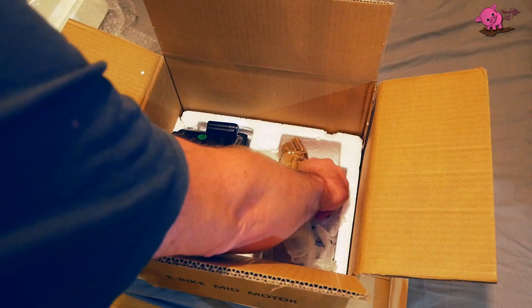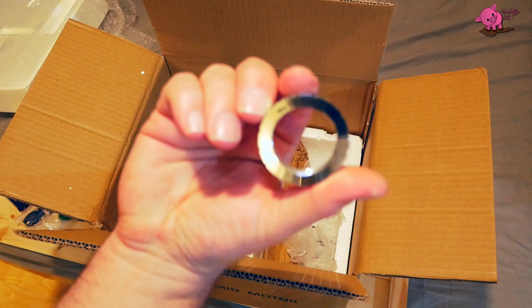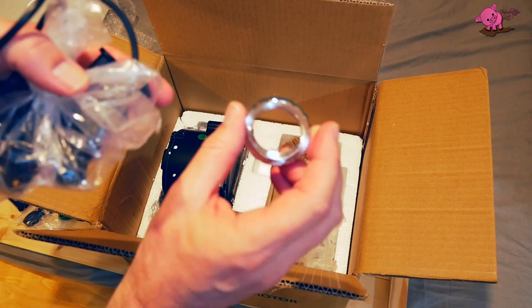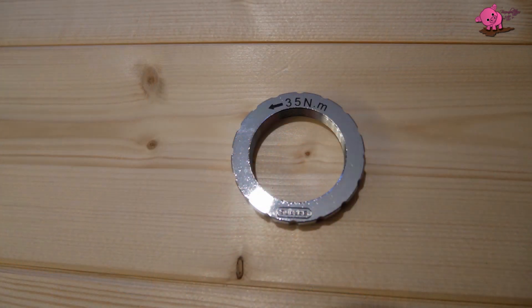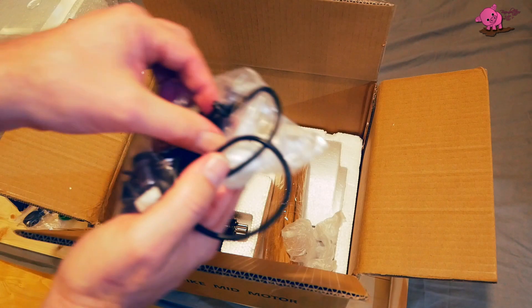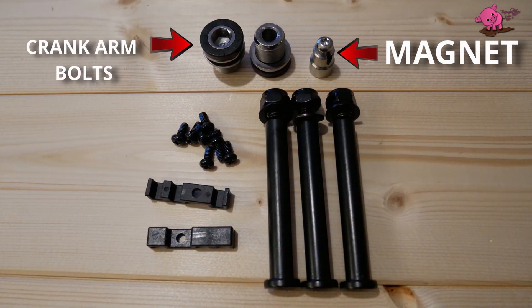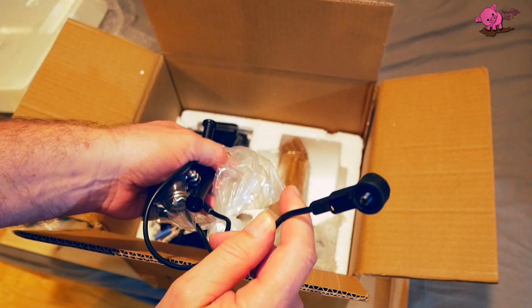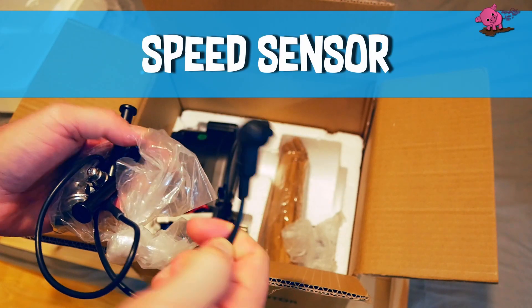We've got a bolt there — it's for the crank probably, that is, 35 Nm as it says on there. Bolts for installation.